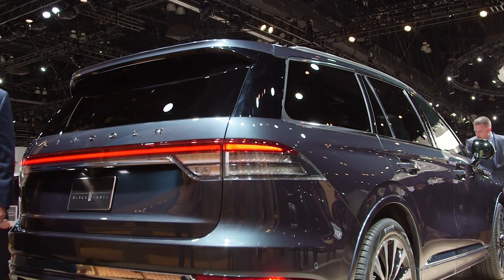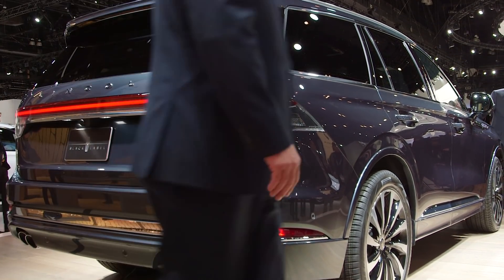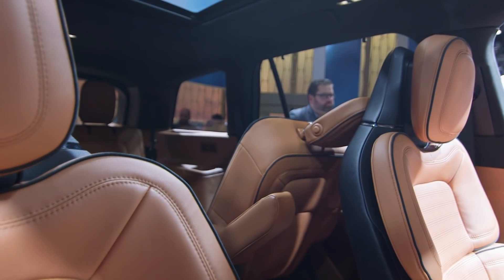We're taking a look at the new Lincoln Aviator, which the company is describing as a three-row midsize premium utility vehicle.